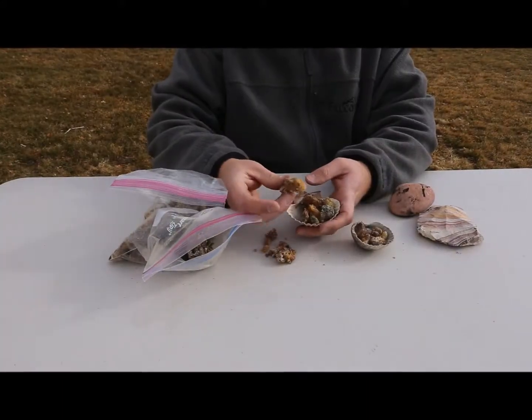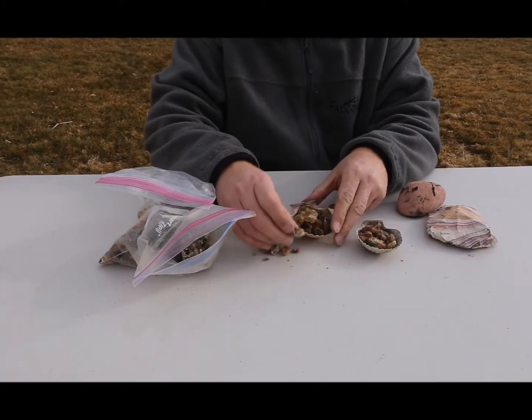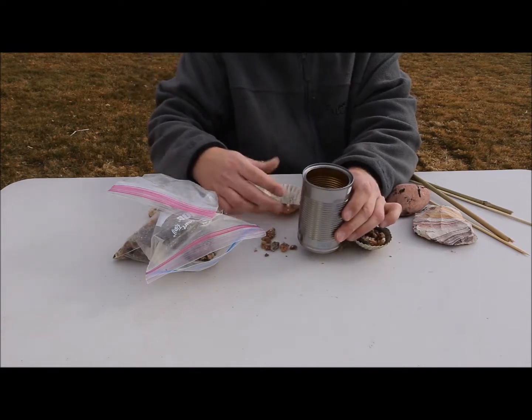Once you're back at home, you can sort through and you'll be able to see you'll have many pieces. Some will be stickier and some will be almost like amber. Then you take all of these and put them in an old soup can.